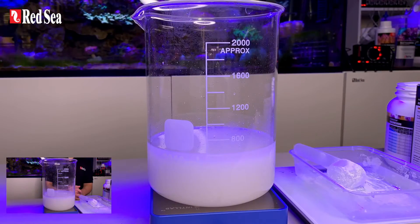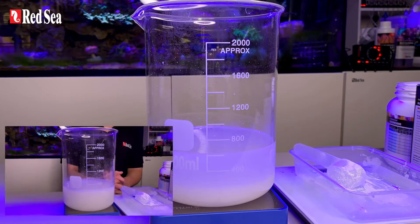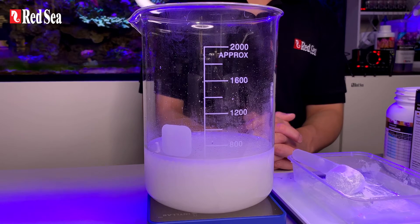A white layer can settle to two thirds, with one third of the top layer clear. This is normal. There are fluxes of magnesium that have saturated. They will dissolve immediately on contact with sea water and will pass through a dosing pump without issue.